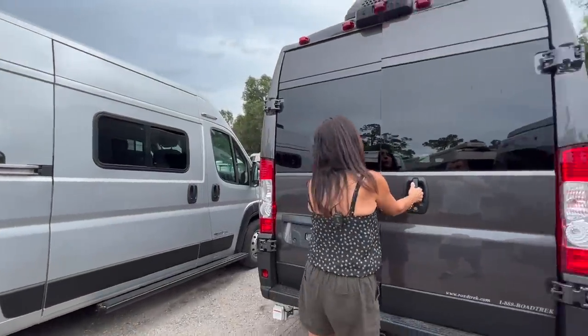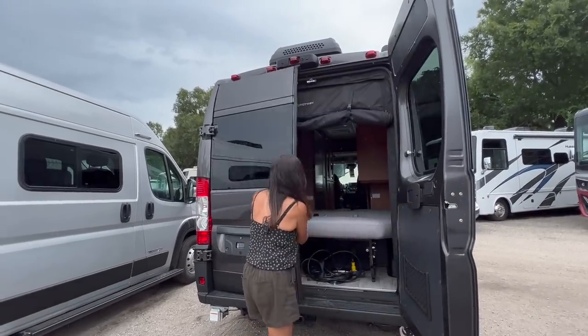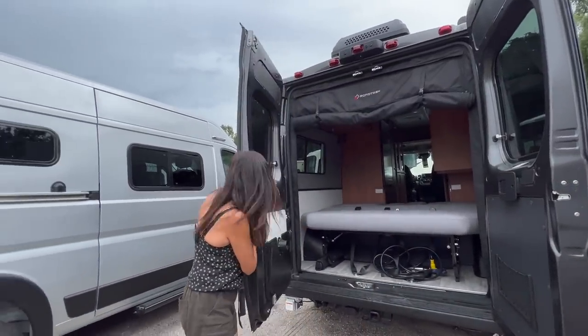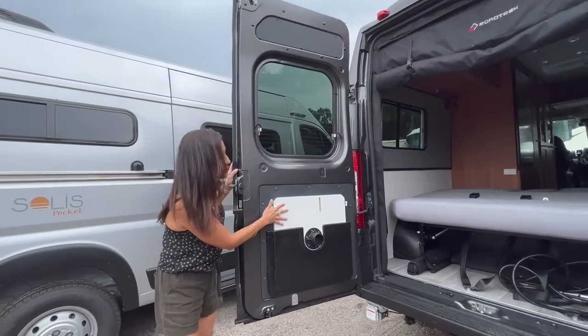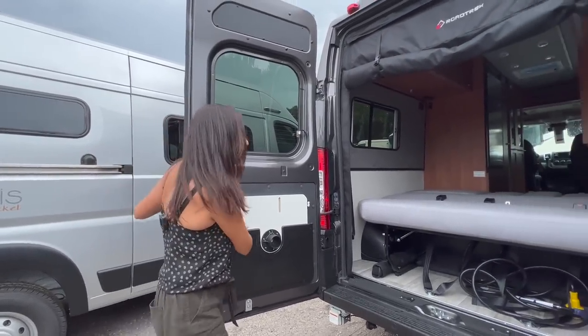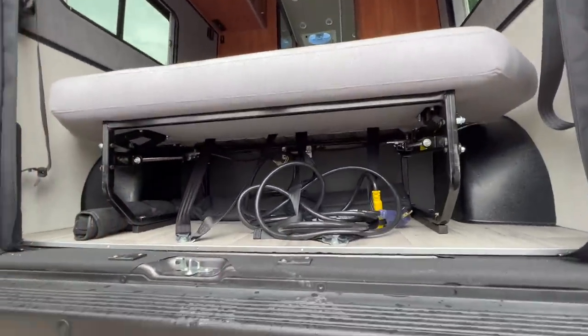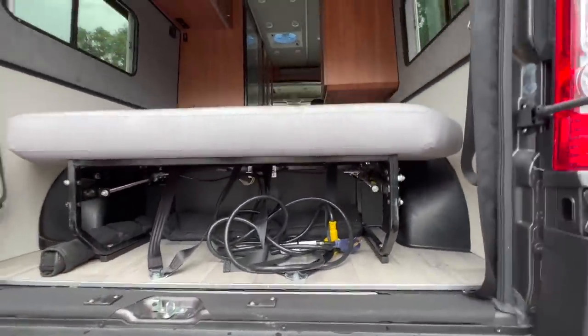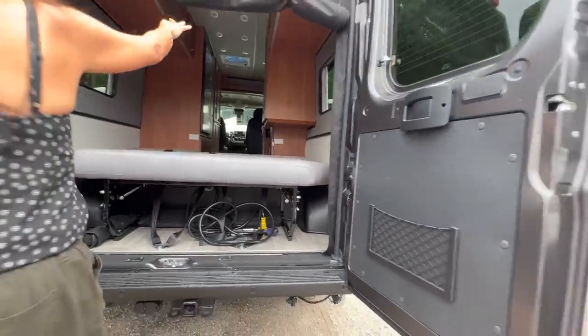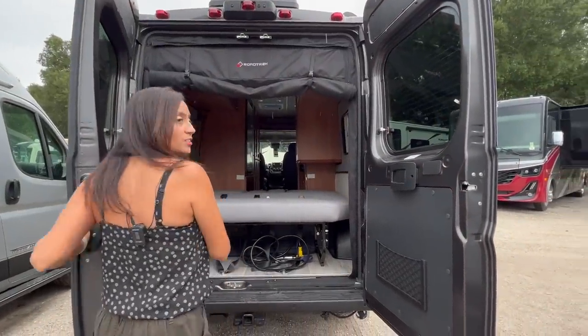Let's open up these back doors. The tabletop is stored in this door on the driver's side. And this is the garage area back here, with a roll down privacy shade along with a roll down bug screen.